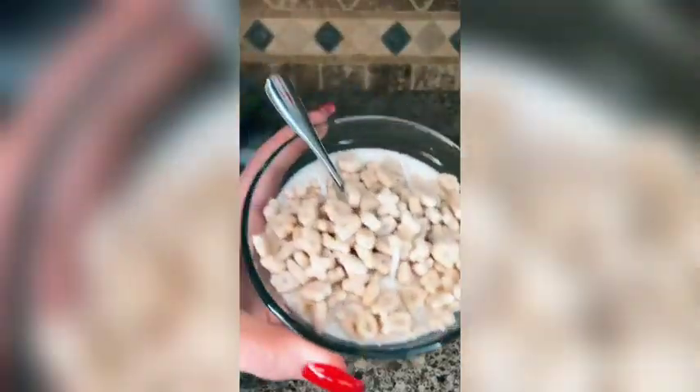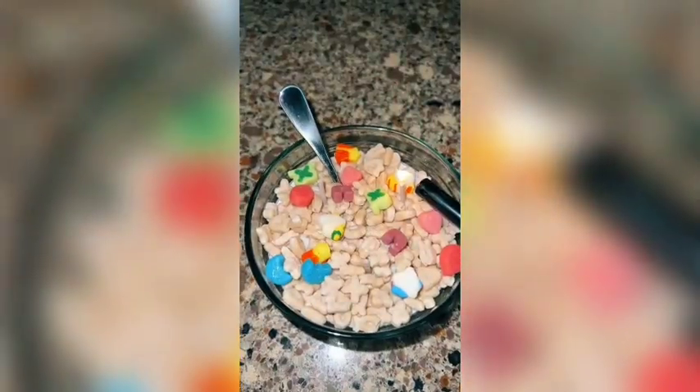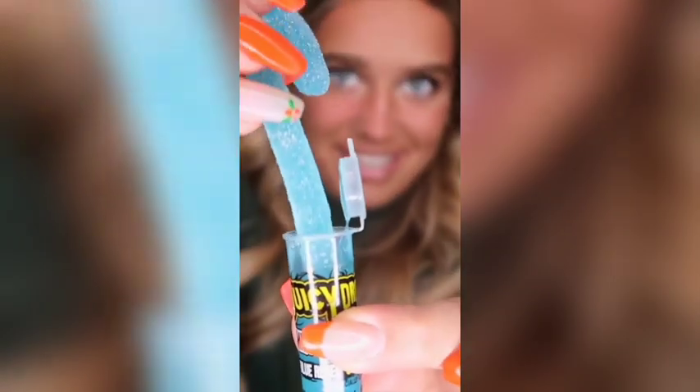I got the cutest thing in the entire world for Christmas, and I have to show you. This is what it looks like. It smells so, so good. It's crazy how realistic it looks. Like what? Now here's a little marshmallows, just put them in. Oh my gosh, it's so cute. I'm actually obsessed. This is so cute. Now let's try it.